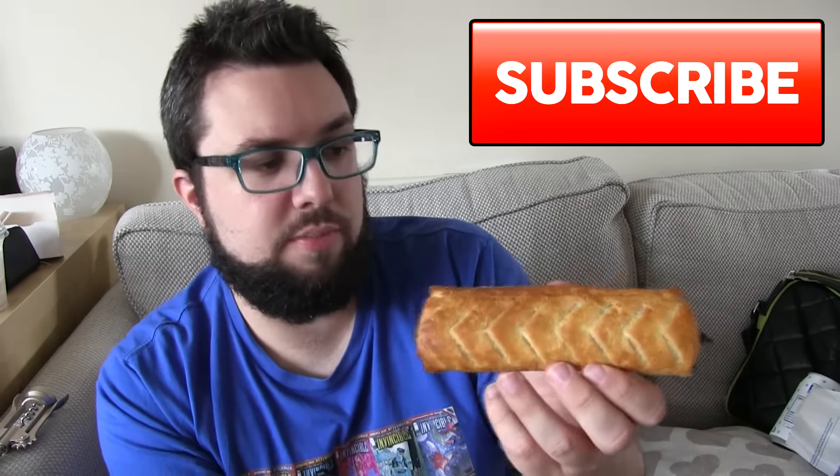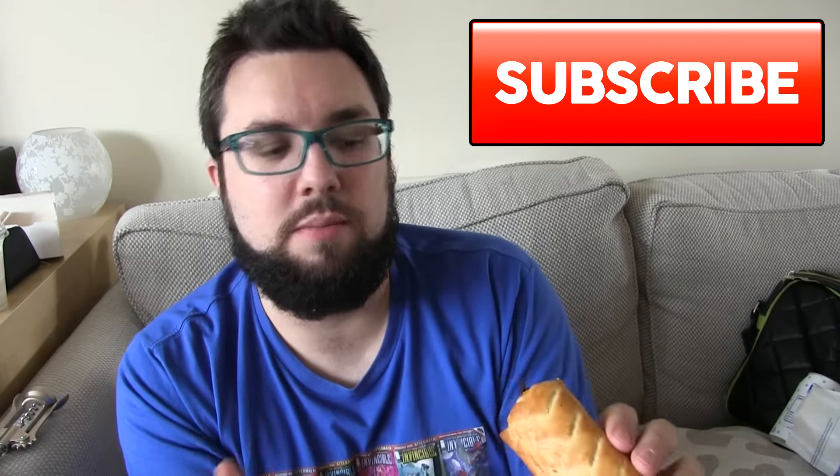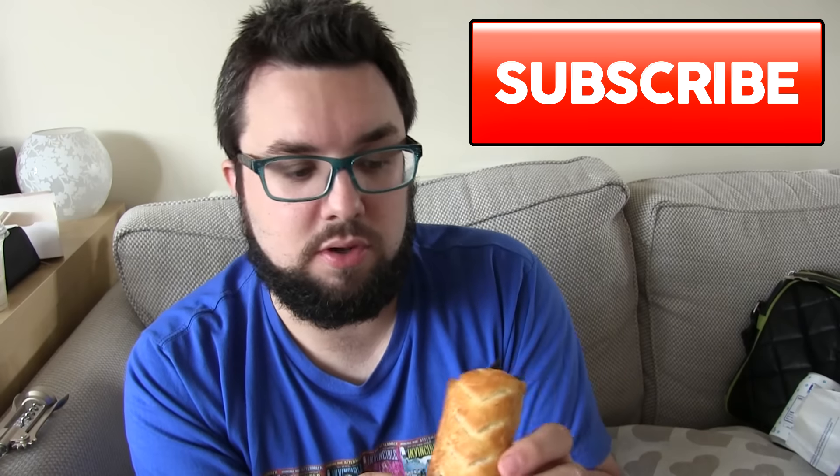Hello everyone and welcome to Food Review UK. My name is MJ and today we are reviewing the Greggs BBQ Pulled Chicken and Bacon Roll. This is a seasonal product from Greggs and sounds pretty interesting. If you're new, click on subscribe. We bring new food reviews every single day and we try to focus on entertainment as well as our actual opinion of the food.